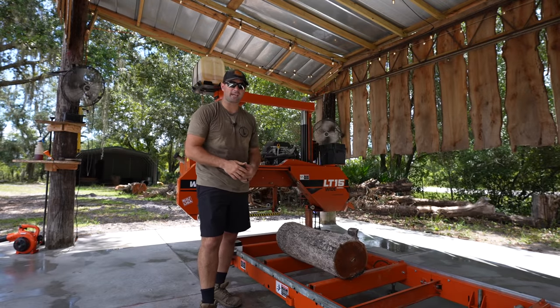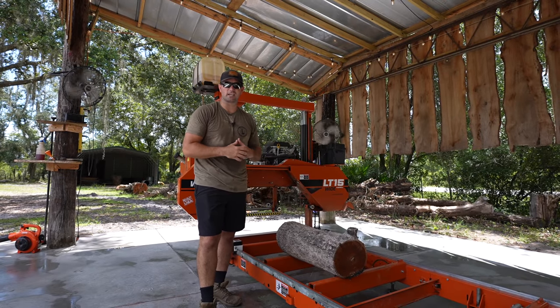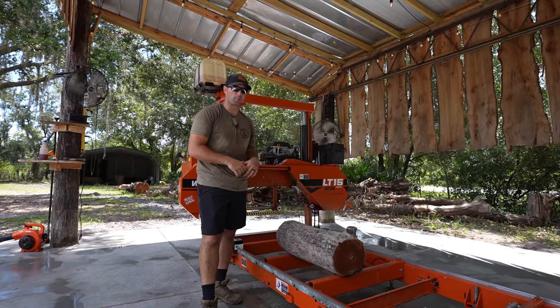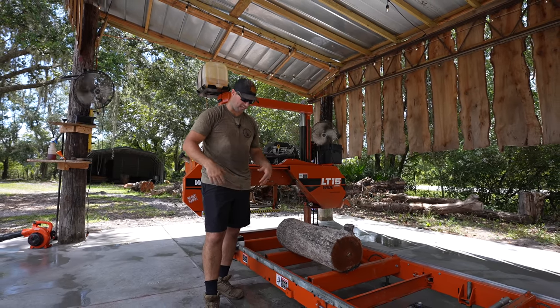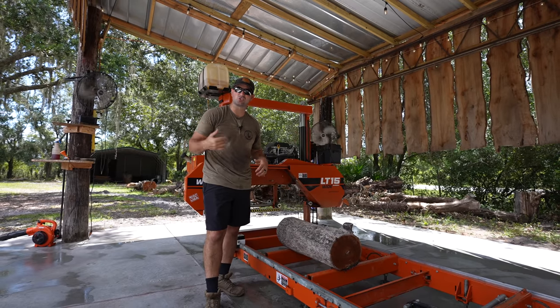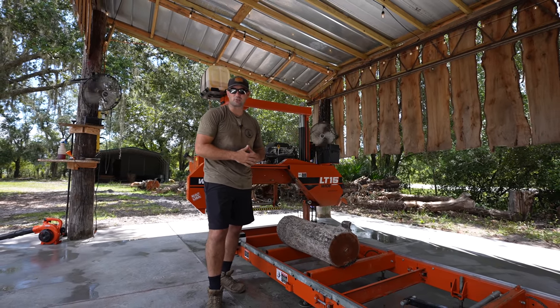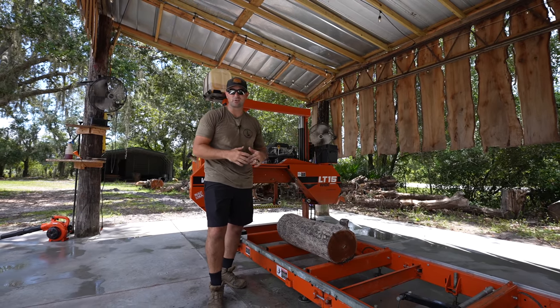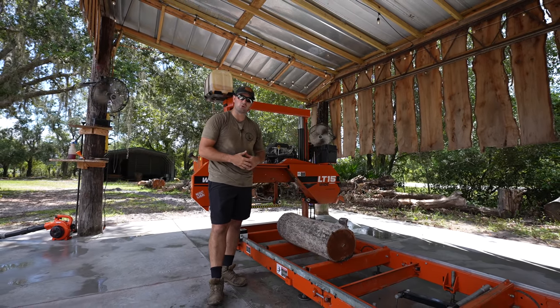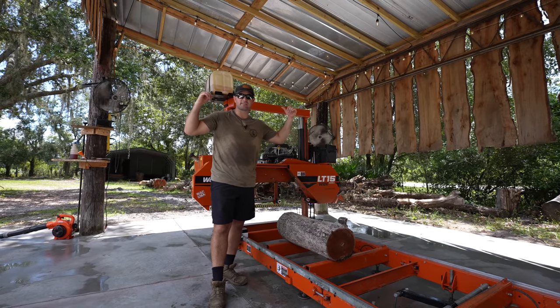We're back here at the sawmill today and we're finally going to get to cutting some logs on the sawmill for the first time after installing this concrete slab. As you can tell by my shirt, it is super hot outside. It's the middle of summertime here in Florida and it gets up to about 100 degrees every day. The humidity is horrible, but we've got two fans back behind me.